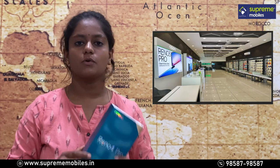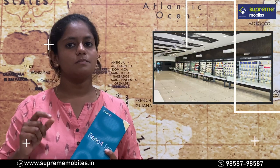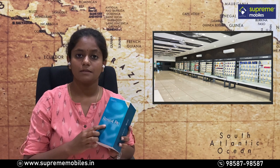Welcome to Supremobile's YouTube channel. There is a new model — let's talk about the Oppo Reno4 Pro. In this video, we'll cover the unboxing and review, including the 3D version of the Reno4 Pro.